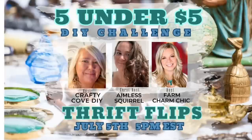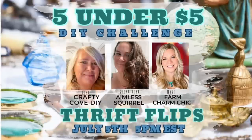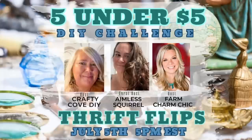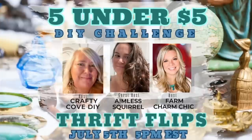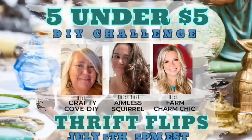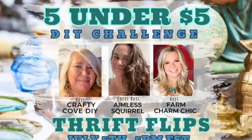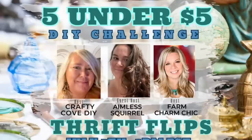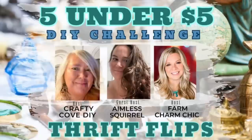It is five under five. Today's video is the five under five DIY challenge — this month's theme is thrift flips. I host this challenge every month with my good friend Missy. We have a different theme every month and all the creators that participate do five DIYs in that theme that cost $5 or less each. This month our guest host is Erin Glenn with Aimless Squirrel. I'm going to leave a link to her channel and Missy's channel in the description box. There's going to be a link to a playlist in my description box — I'll also pin it in my comments so it's easy to find.